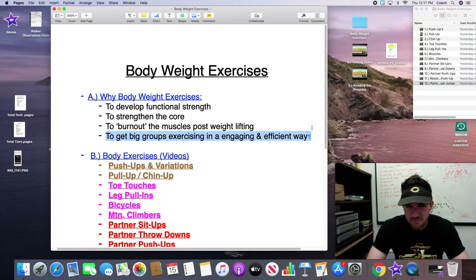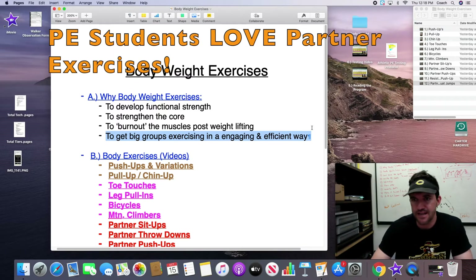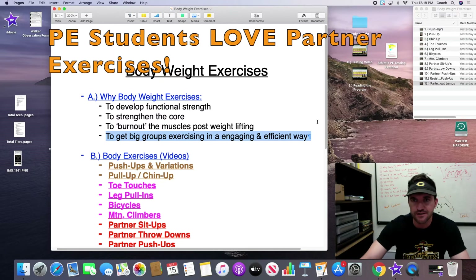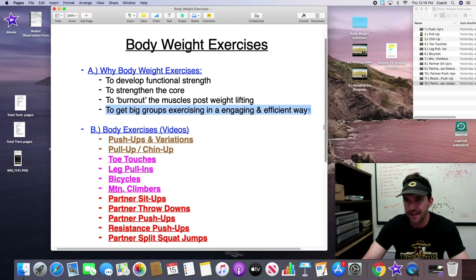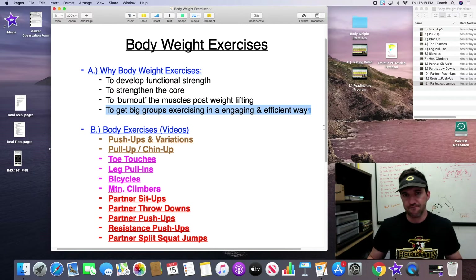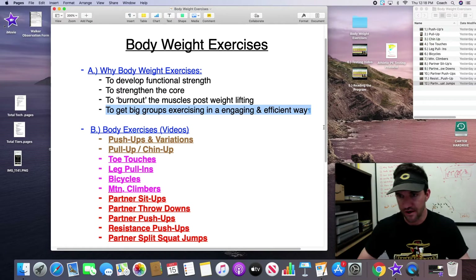The fourth reason these exercises are awesome is if you have a big group or a group that's not super engaged, like a PE class — utilizing these exercises will get your kids stronger, and I find they're pretty engaging. Especially the partner exercises we'll go over: kids really like those because they're working with a friend. I was excited to see how much more fun kids have when working out with a partner.